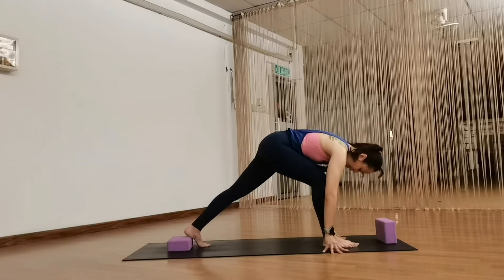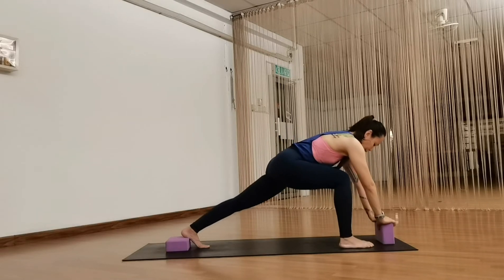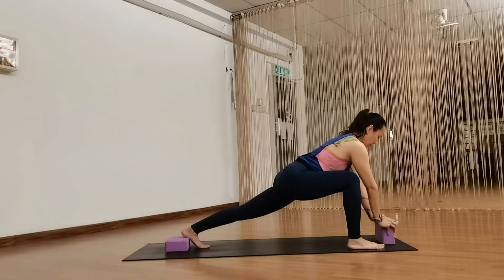I'm going to place my back heel onto the yoga block, and place my hands on the block in front of me. I'm going to set up a nice foundation for a lunge first. I'm going to angle the right foot out a little bit here, then press my heel down, lengthen my spine, pushing my chest forward.